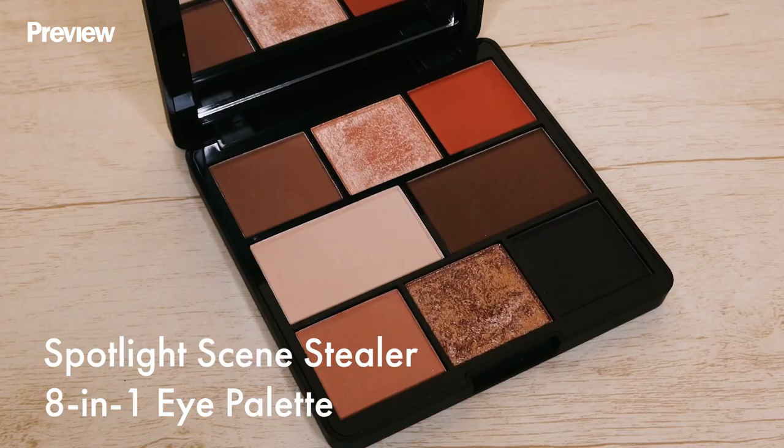When it comes to a sexy and sultry date night look, you'd want to accentuate your eyes. So we're gonna use the Spotlight 8-in-1 eyeshadow palette.